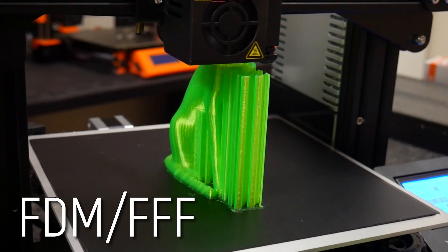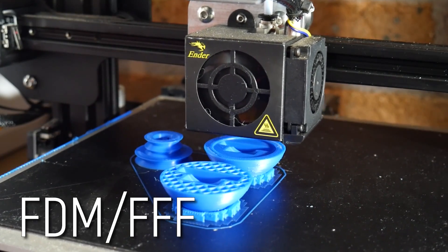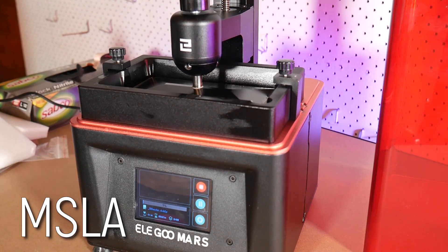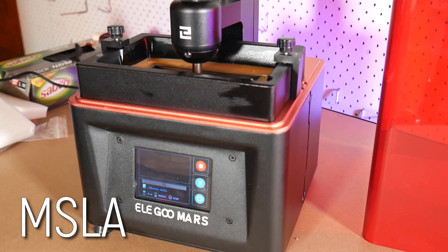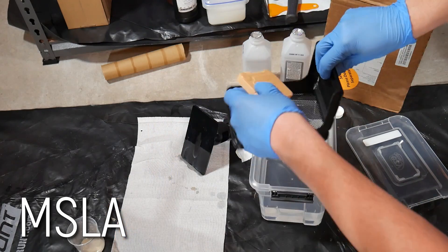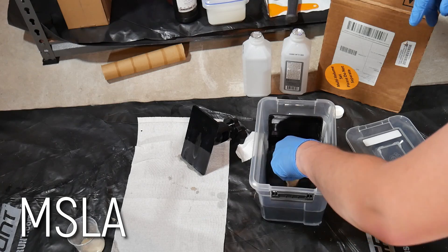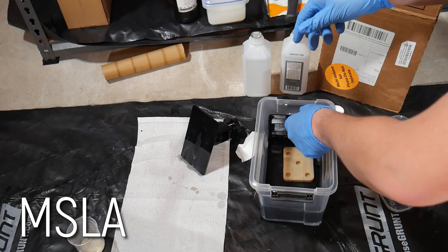A reminder: this is a video course focusing on FDM/FFF 3D printers — filament-based machines. These machines are relatively safe and easy to use for beginners and a great way to get started with the technology. Another technology, MSLA or resin 3D printers, are rapidly growing in popularity and are indeed capable of incredibly high-detail 3D prints. However, due to their messy nature and health concerns around their operation, I don't generally recommend resin 3D printers as a first 3D printer.